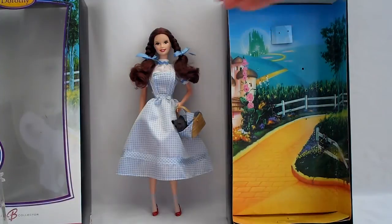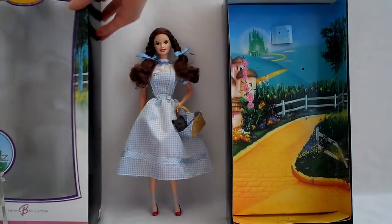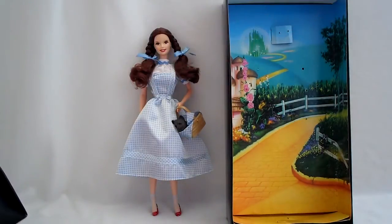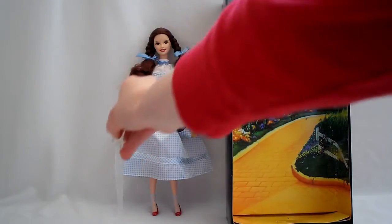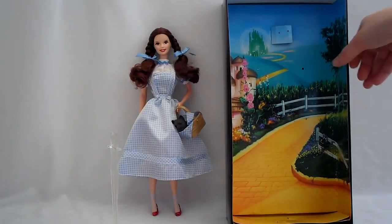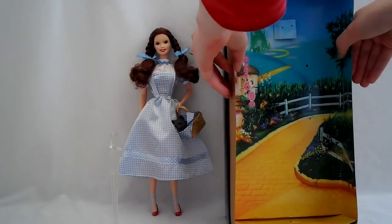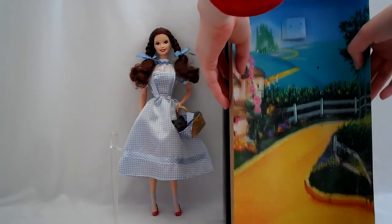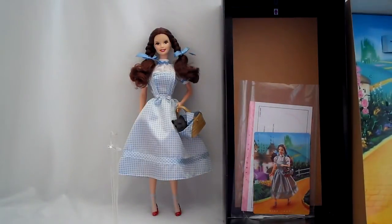One of the things I like about this type of box is that the front part comes out. And the background does the same thing. That's her stand, so that way you can just display her along with her other friends. The background is easily removable - you don't have to worry about tearing it. It's got the Yellow Brick Road and Munchkinland where the Wicked Witch is dead.